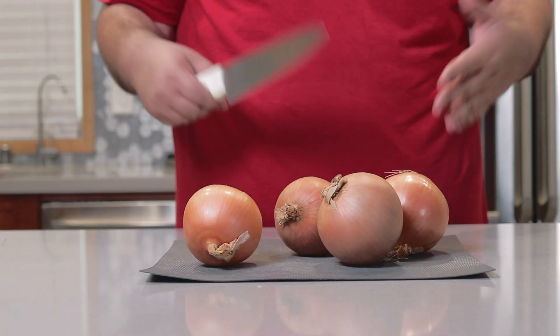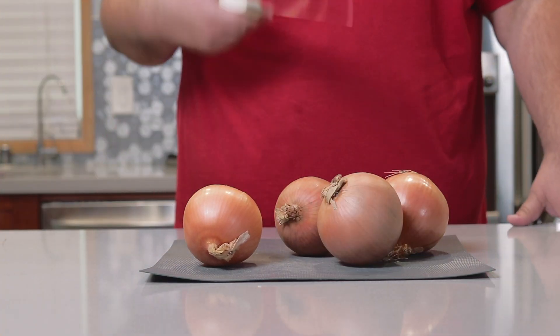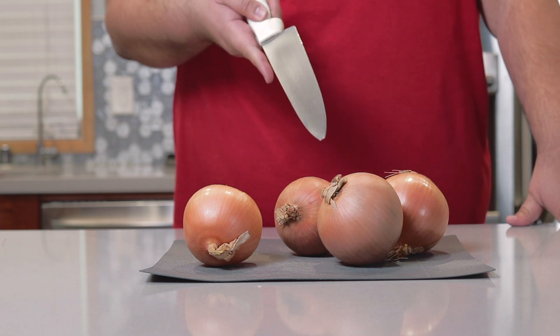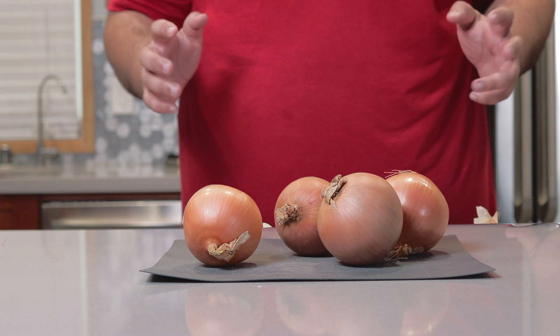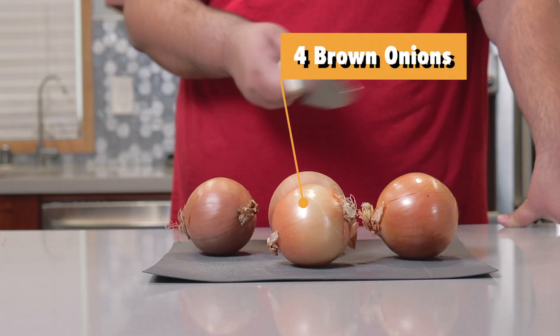Now French onion soup, or nachos, or anything, implies one thing: onions, duh. Not that onion. You're going to need about four brown onions.